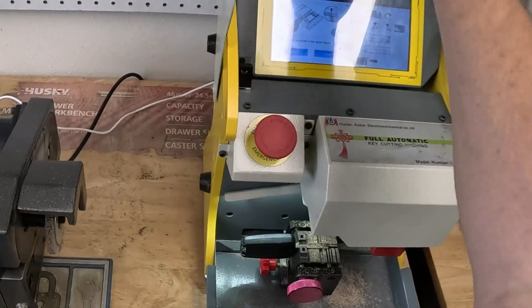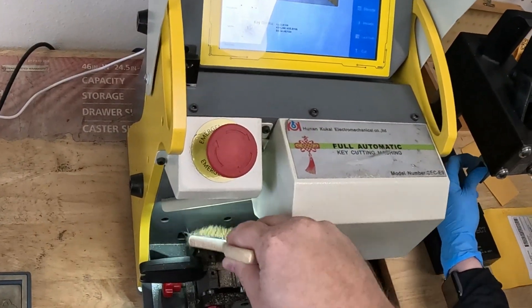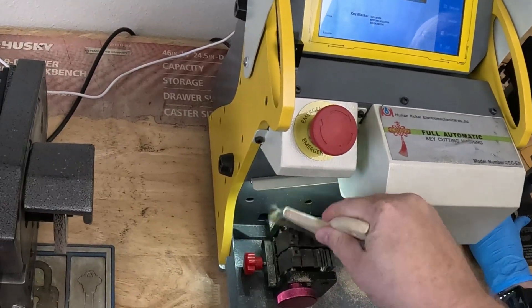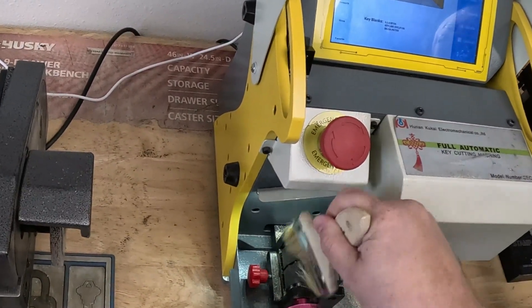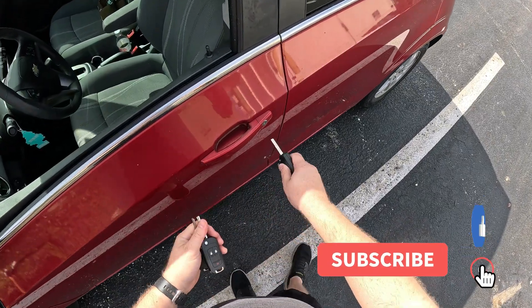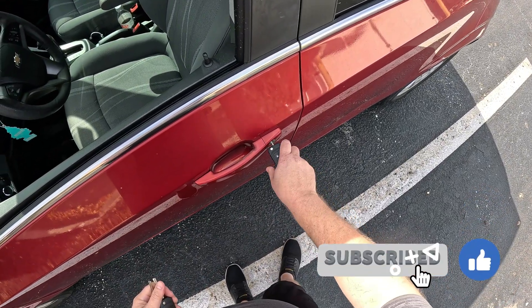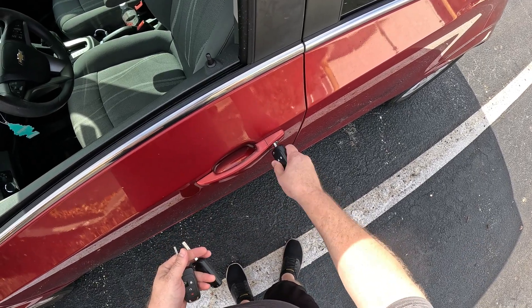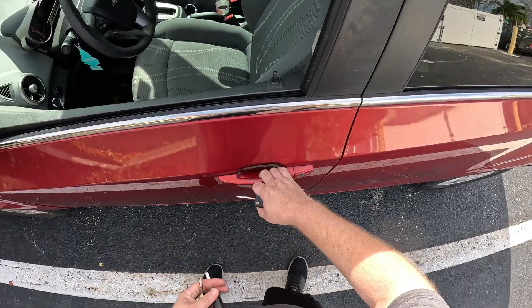After we finish cutting the second side, we can clean up the clamp and the key again and go test it on the door. I made two of them — they both work perfectly fine on the door both ways.